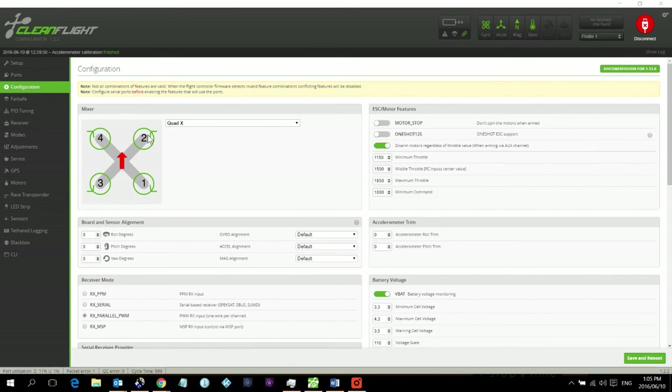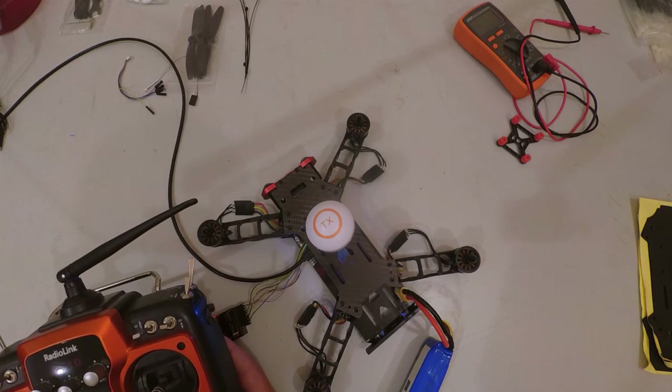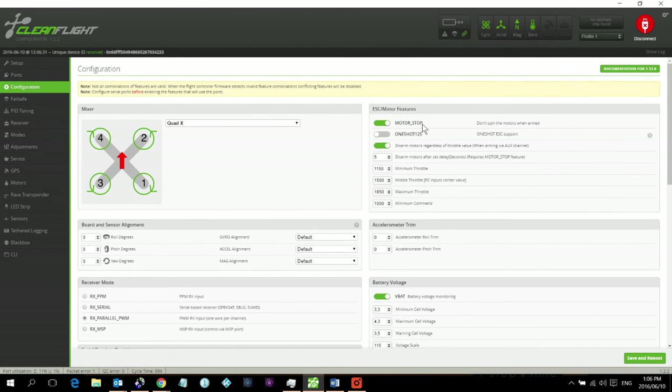On the Configuration screen there's a 'Motor Stop' option. Currently it's switched off, which means the motors will spin as soon as the quad arms. To demonstrate: when I arm, the motors start spinning immediately. If you don't want that, enable Motor Stop. Click Save and Reboot to apply the change.